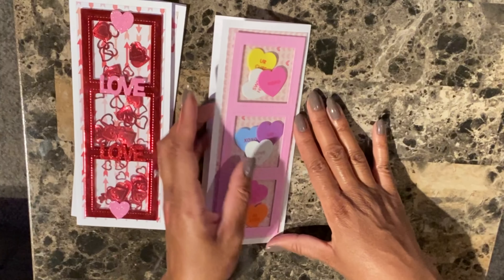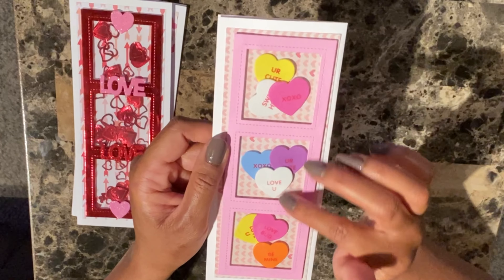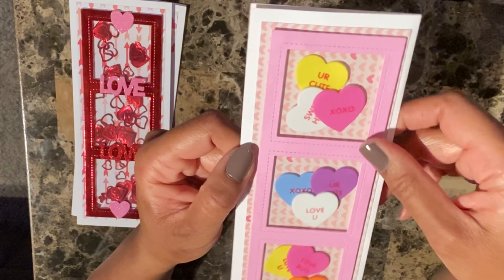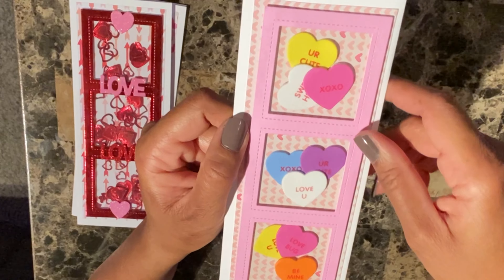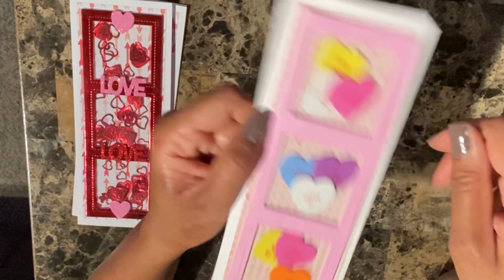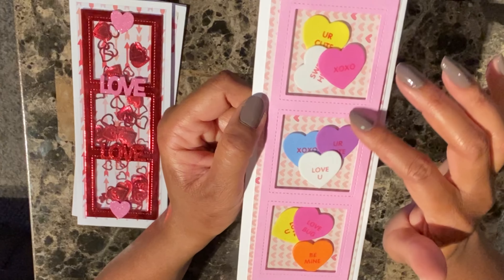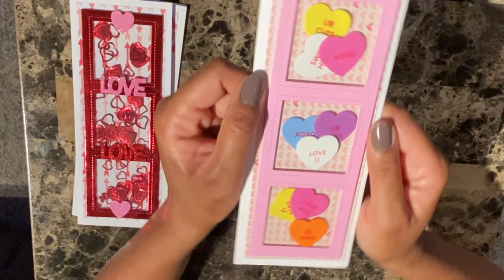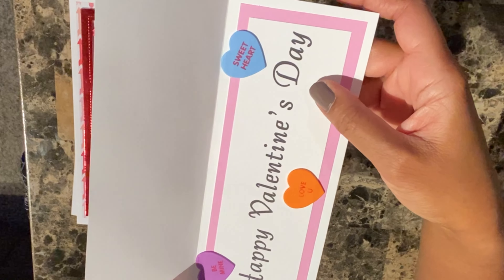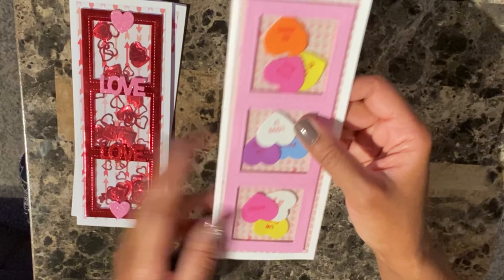Then I thought this one was really cute. You know how we had candy back in the day with little sentiments on them? I made this Slimline card using Beth Kingston paper as well. I used the Diamond Press die, and these little elements are stickers from the dollar store — I didn't take the backing off, so they don't really shake, but I just thought it was cute inside. I didn't put any sentiment on here because it was cute as is. For the inside I used a general Happy Valentine's Day sentiment, which I have available on my website for download, and added more little stickers to match the front theme.